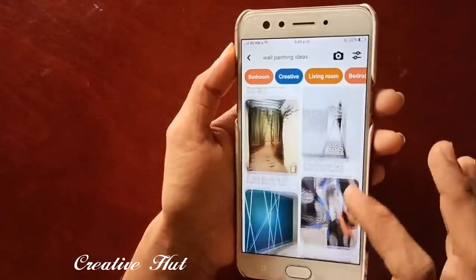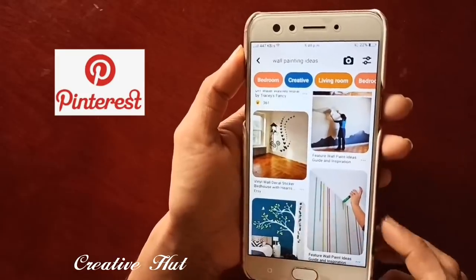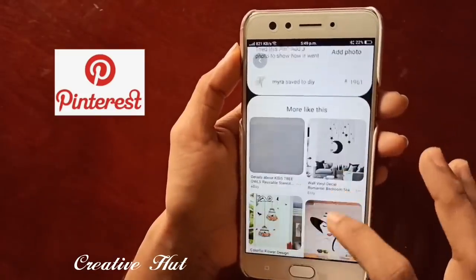We are going to do a wall painting. This is the one I am going to do — wall painting ideas. We are going to use a website called Pinterest, then we will apply a couple of images.